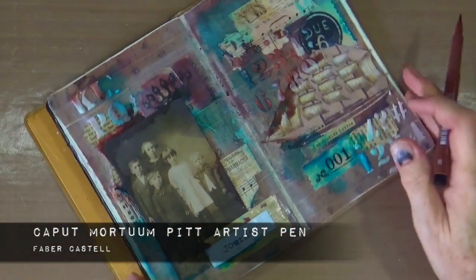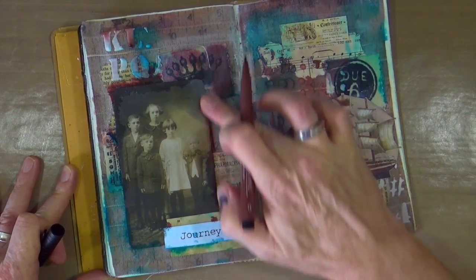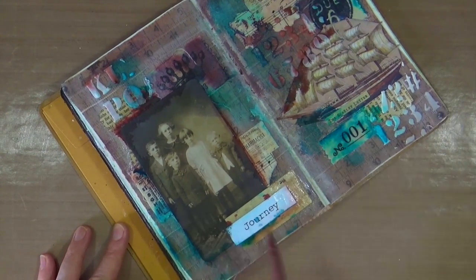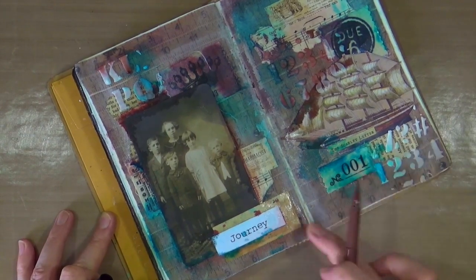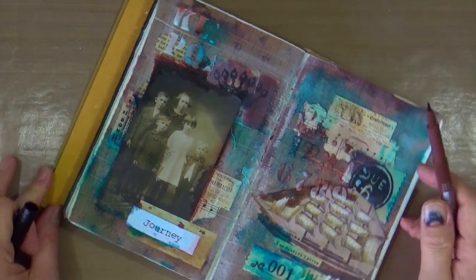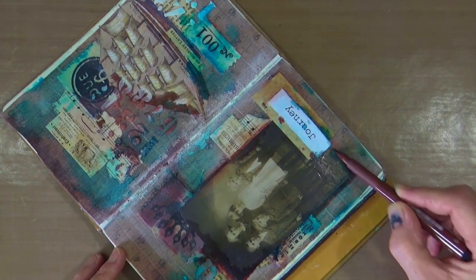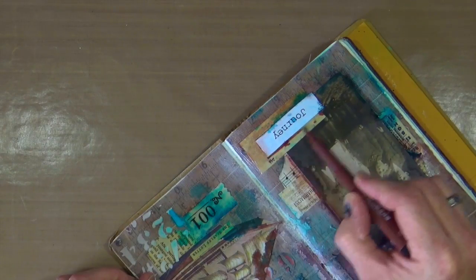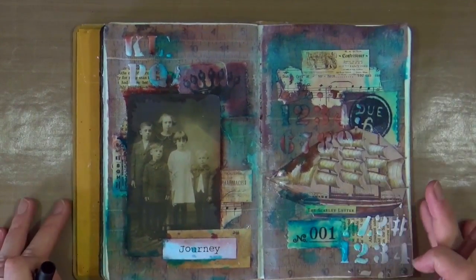I want to add some borders and shadows around some of the elements of my art journal page. For that I'm using a Pitt artist pen in the color caput mortem — it's like a earthy brown, so it will work really nicely with the page. It's India ink, which means while it's still wet you can blend, smear, and smudge it, but once it's dry it's permanent. You have a decent work time — it stays wet for a good minute or so — and it works best on a non-porous surface. It works brilliantly for creating shadows.